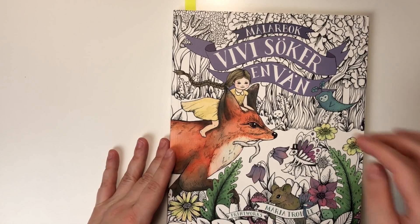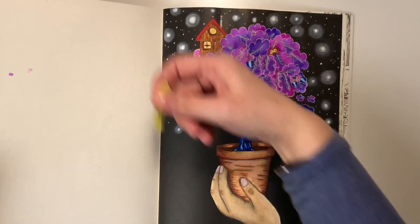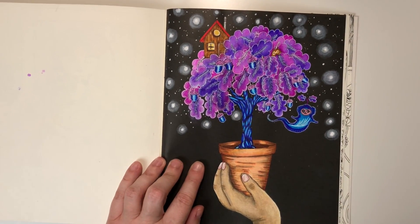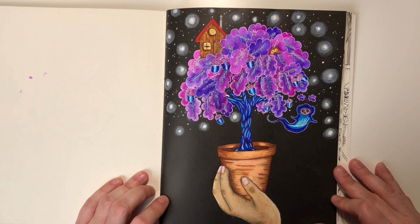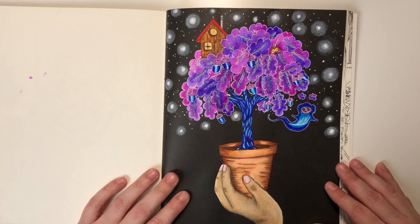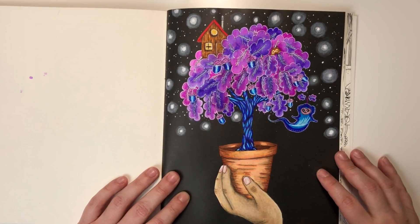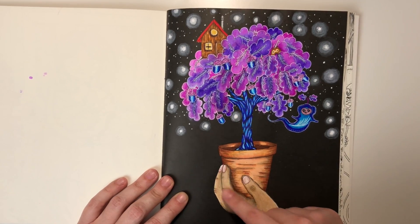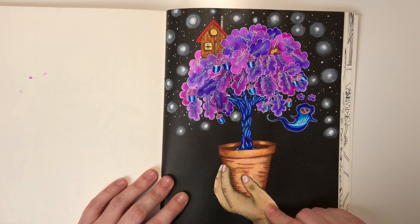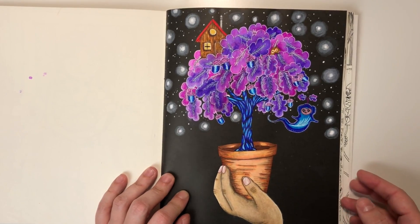Vivi by Maria Trolla. Here's this picture — I was using Stabilo markers plus some Posca for the white details, and some pencils for this hand. But except that, everything was made with the markers only.